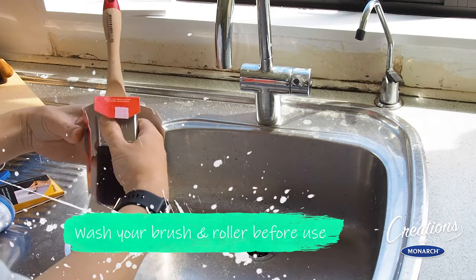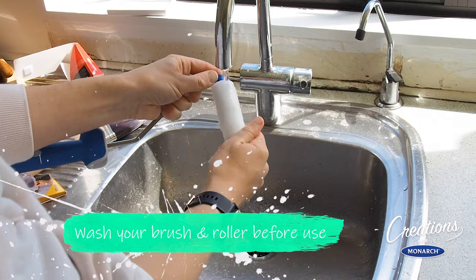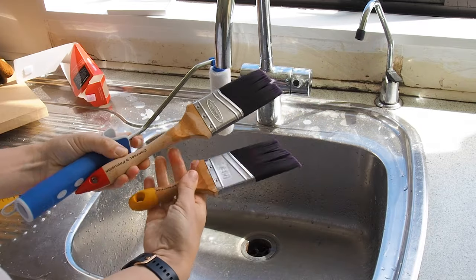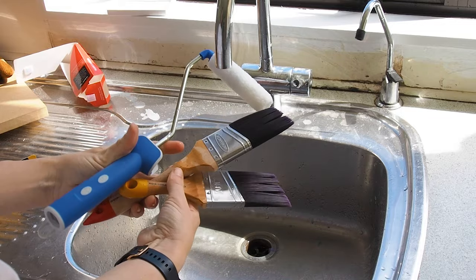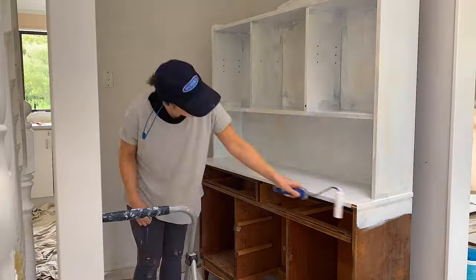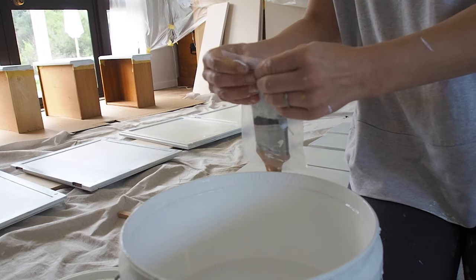Before I start using these brand new products, I simply wash them all down with water to make sure that there is no fluff that is going to get into my paint. Now I have fully primed all the surfaces of the hutch dresser.